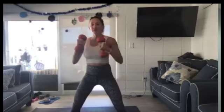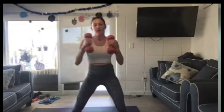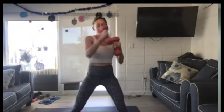Good. Back super straight — no hunching over when you squat down. I want the back super straight. Abs pulled in, especially when we're punching. Always strong core, even when it's not time for core. One, two, three, four.